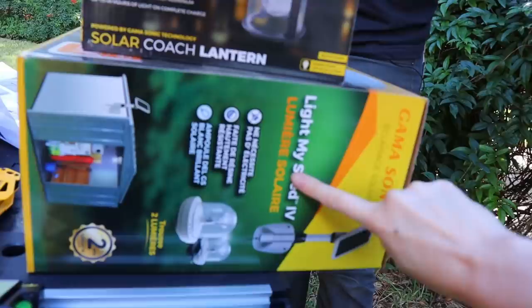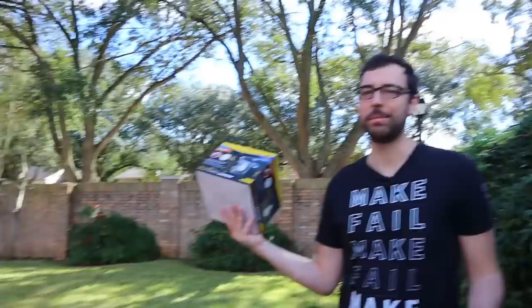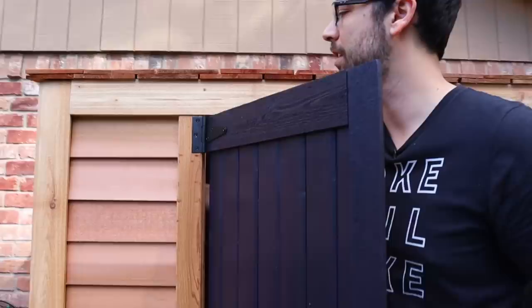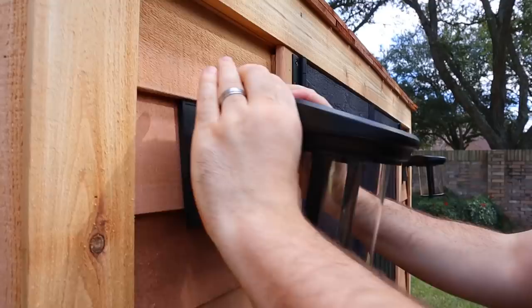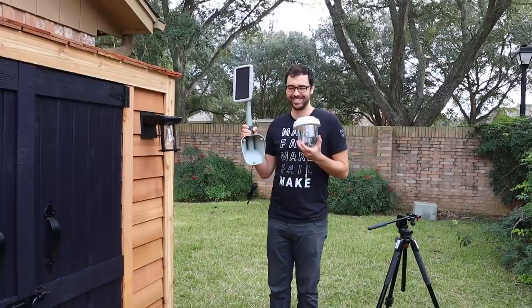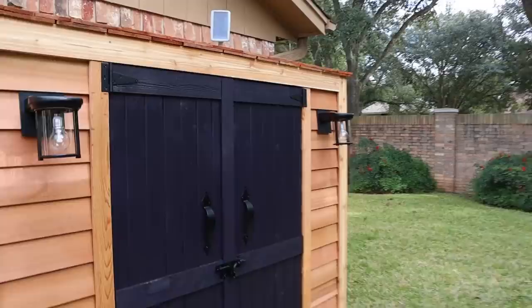We're doing inside lights and outside lights, and they're all solar. Originally we were just going to do outside just to look nice, but it makes a lot of sense to do inside ones so it's not pitch black when you go in there — what if we need something from our shed in the middle of the night? We're going to add some two-by-fours to the back and screw the light into that. We're also going to wire the inside lights up.